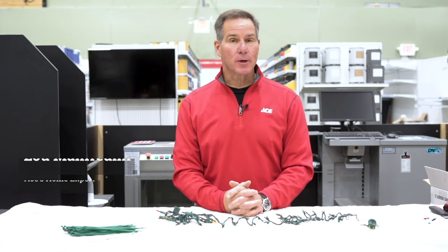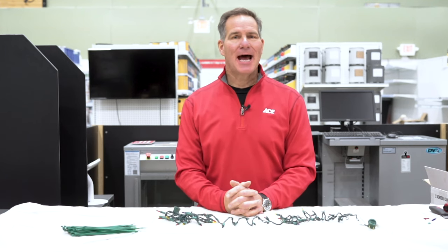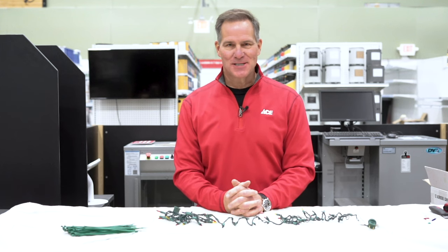Hi, it's Lou Manfredini, Ace's home expert, and in this video, we're going to show you how to safely shorten holiday lights depending on your needs. Let me show you how it's done.